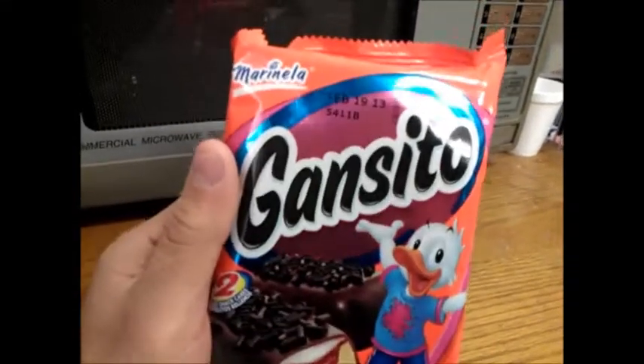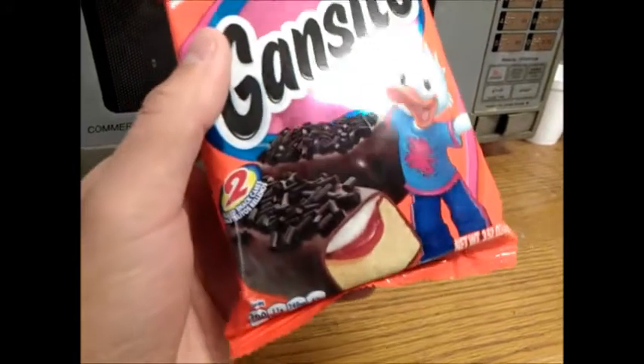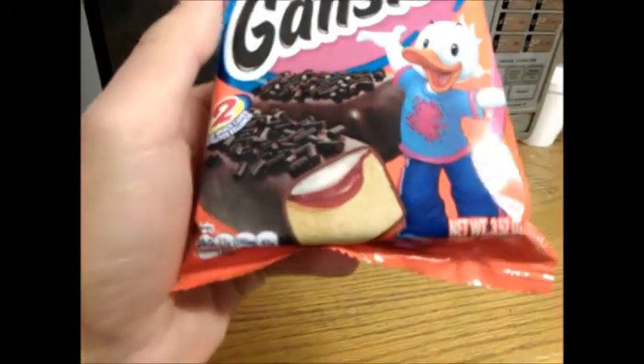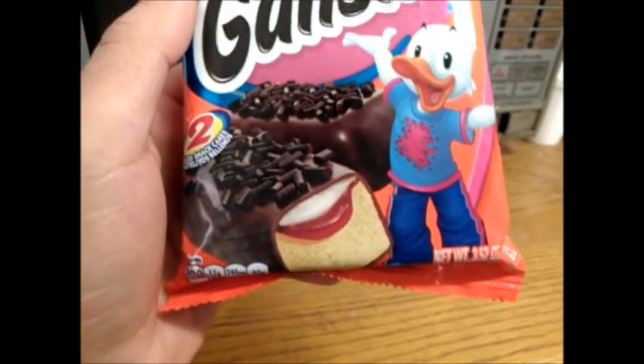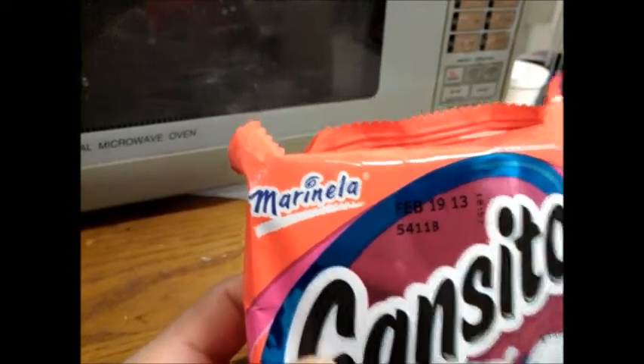Alright guys, today I have Gansito cakes, kind of like Little Debbie rolls, but instead it looks like it's filled with cream, jelly, bread, and it's got an outward coating of chocolate with chocolate sprinkles on top, by Marinella.